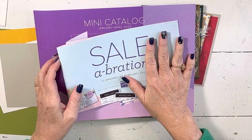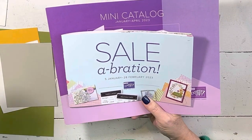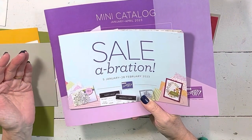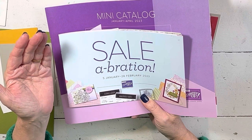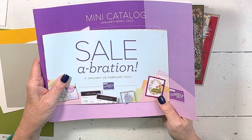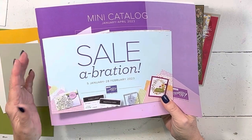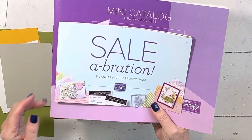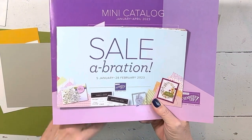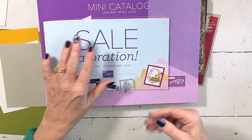A couple things before I get going. A few people have contacted me via my website, Pinterest, or Instagram and asked for a catalog. I have responded back, but I need your mailing address. So if you asked and haven't gotten a catalog yet, go check or you can email me from my blog. I have a few and more coming, so I can get them in the mail as soon as you let me know where to send them.